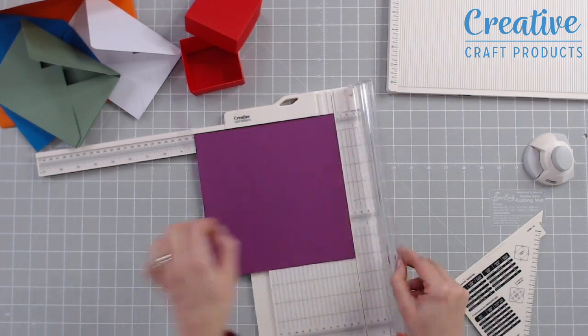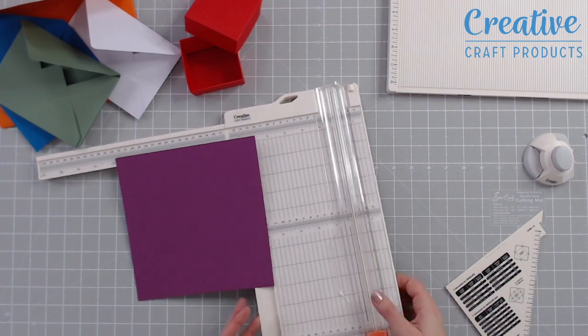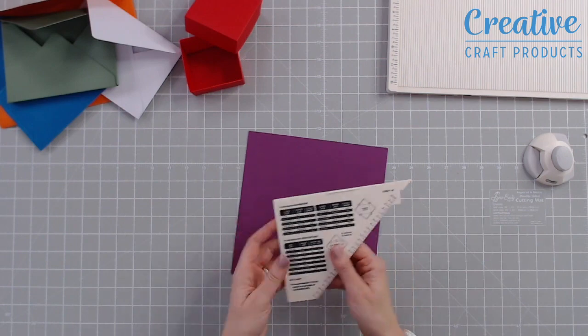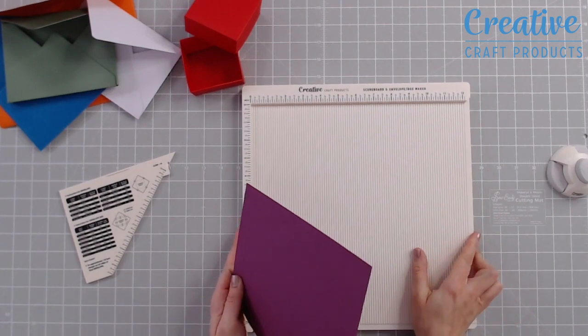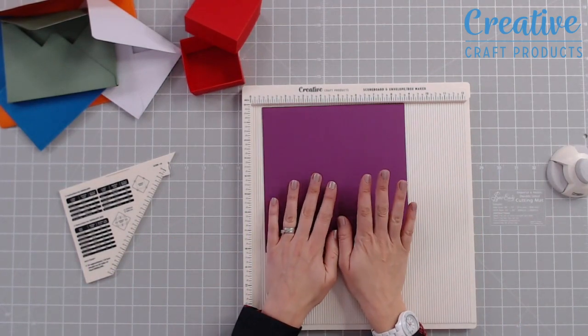I've also got my scoring tool attached to my scoreboard so that I don't lose it. I'll pop that arm down. Coming back to my scoreboard, I've got the non-slip feet on there so I can use it on any mat and it won't slide around. Now I need to start scoring.